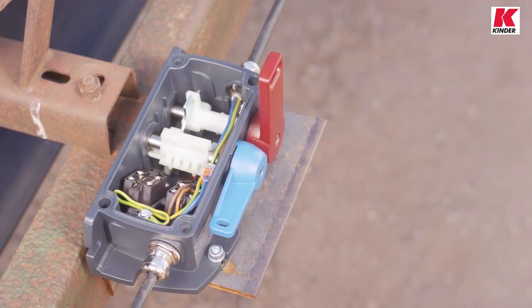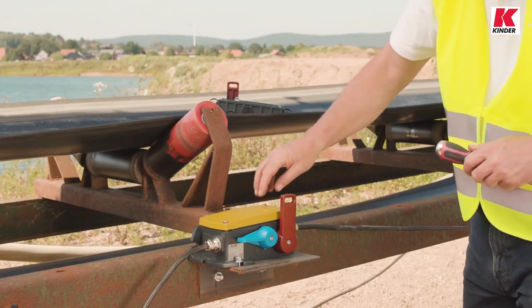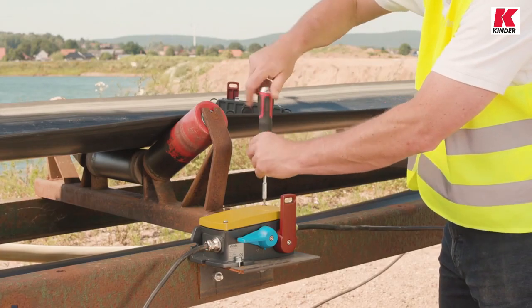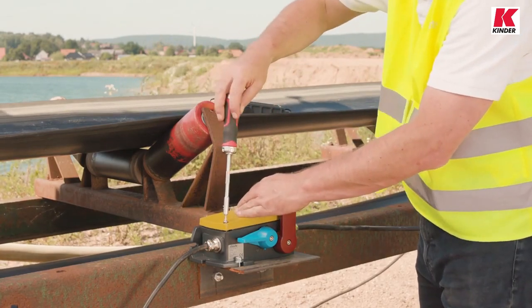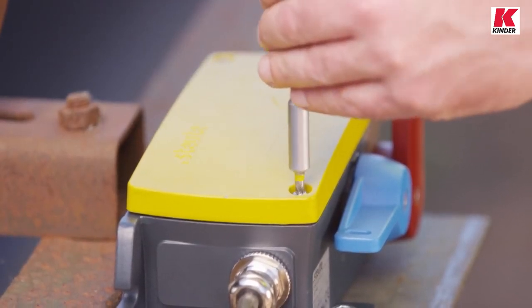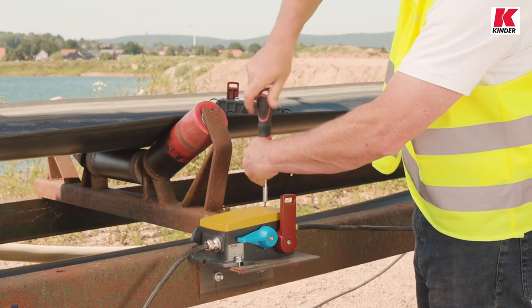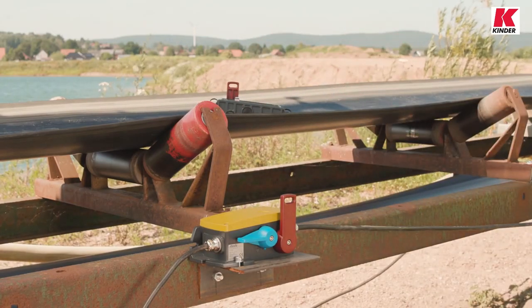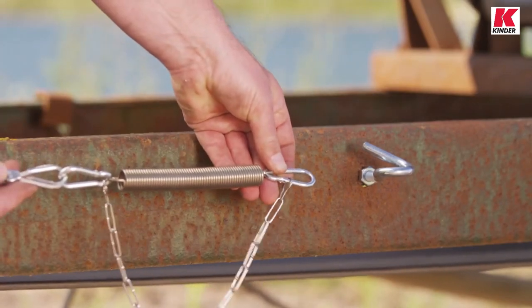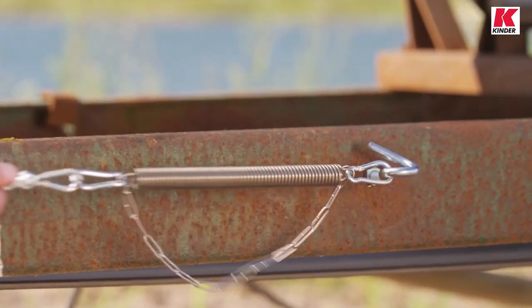Emergency pull wire switches have to react to two different things. Firstly, they must of course react to a pull on the wire to stop the machine. Secondly, they must react if the state of a pull wire is not as it should be. If one of the wires should become loose or even come away altogether, the machine must also stop. For this monitoring function, the pull wires are fitted at both ends with compensation springs.